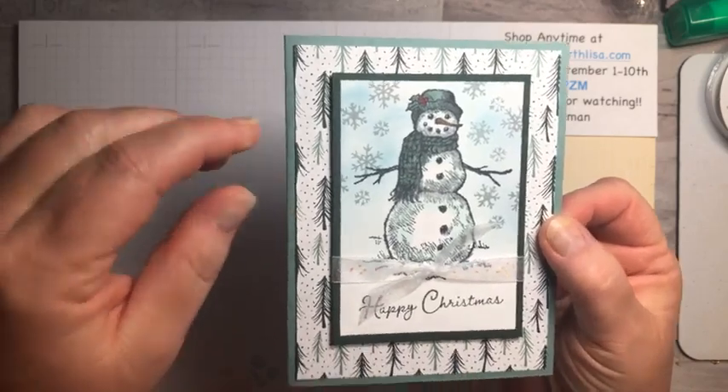I've got a couple of winners from the last few videos. Winner of this card is Michelle Townsley — this is the one from the packing tape technique where we put packing tape on the leaves and die cut them. Michelle, you need to send me your address and I'll put it in the mail. And the winner of the cork paper card, which I love, is Amy Way — Amy, send me your address.